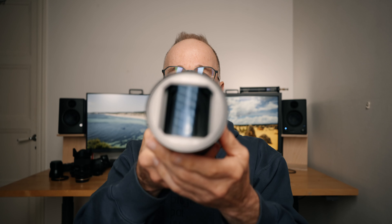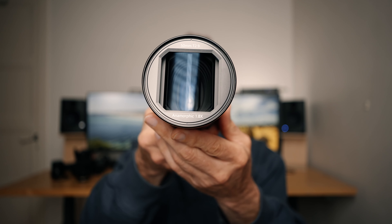In this video, I'm going to take a look at this Great Joy 50mm anamorphic lens for full-frame cameras.